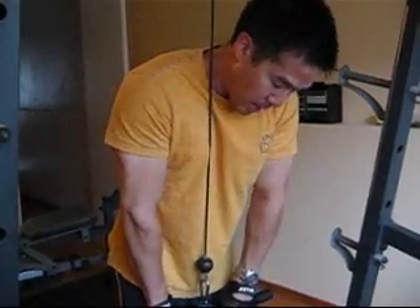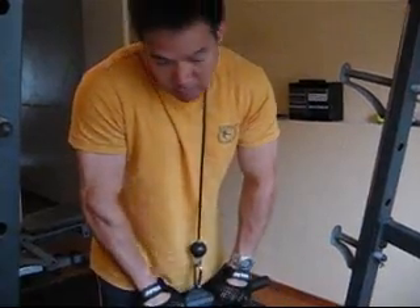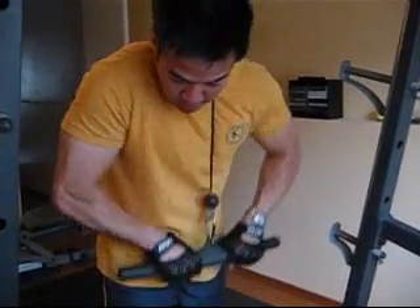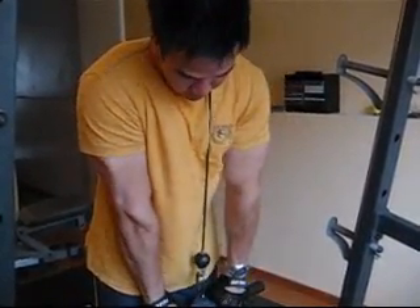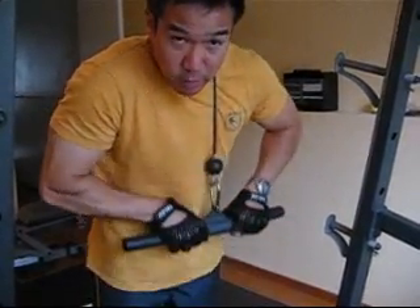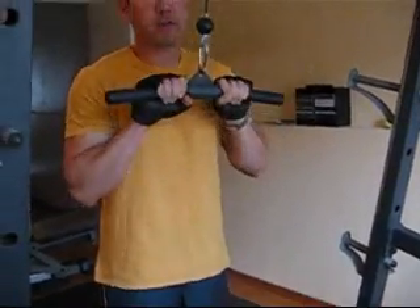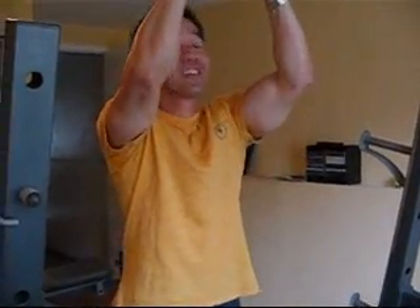You'll notice that my head is on one side of the cable — you'll want to switch sides every so often. For your next set, switch sides and keep it kind of close to your neck, but not too close where you're shaving off some skin because it is a steel cable. That's the elbows out press down.